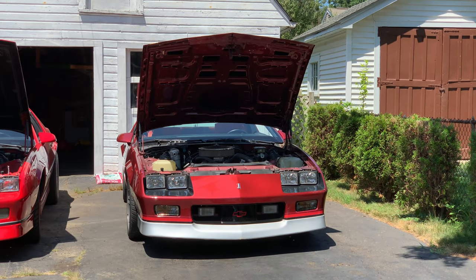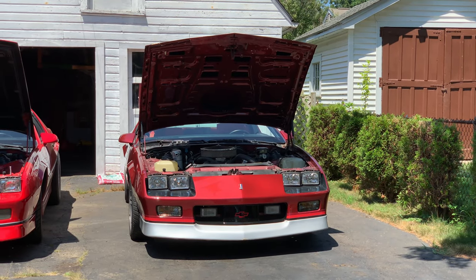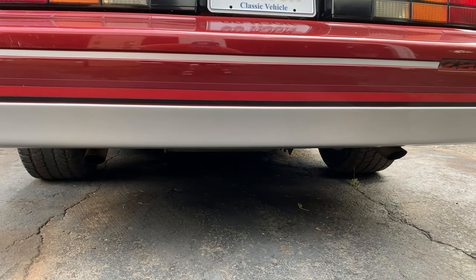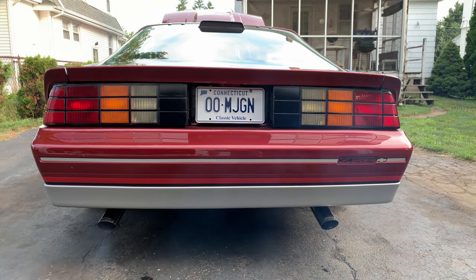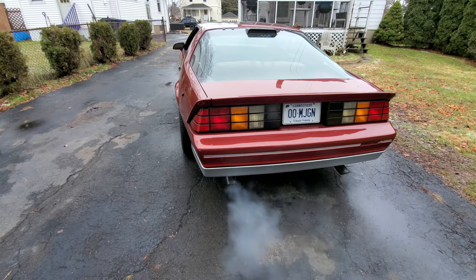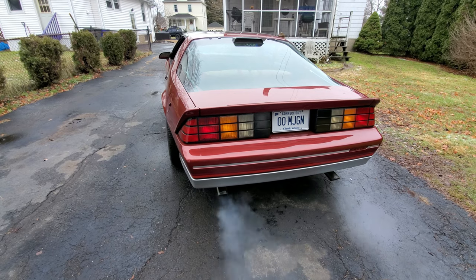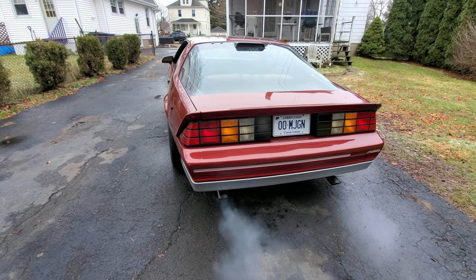We're going to take Matt's Camaro from this to this, and then eventually this. But that's another video. Let's go.